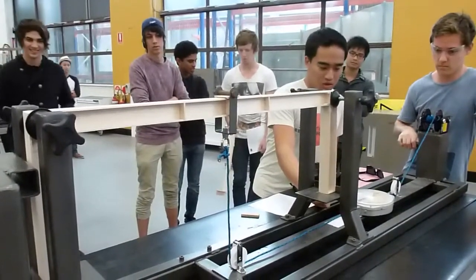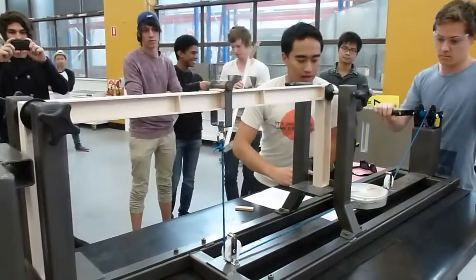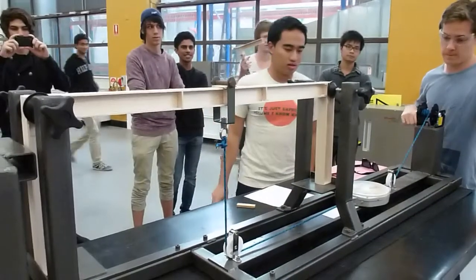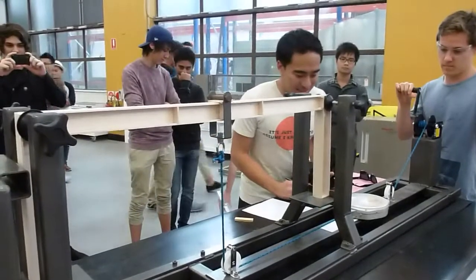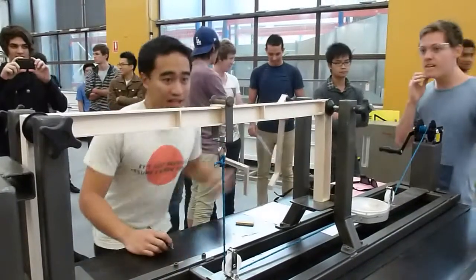We're going to bring it up to ten. That's four. Did you test whether it's still a hundred cents? Yes. We didn't have to cheat. Nine. That's ten kilos.